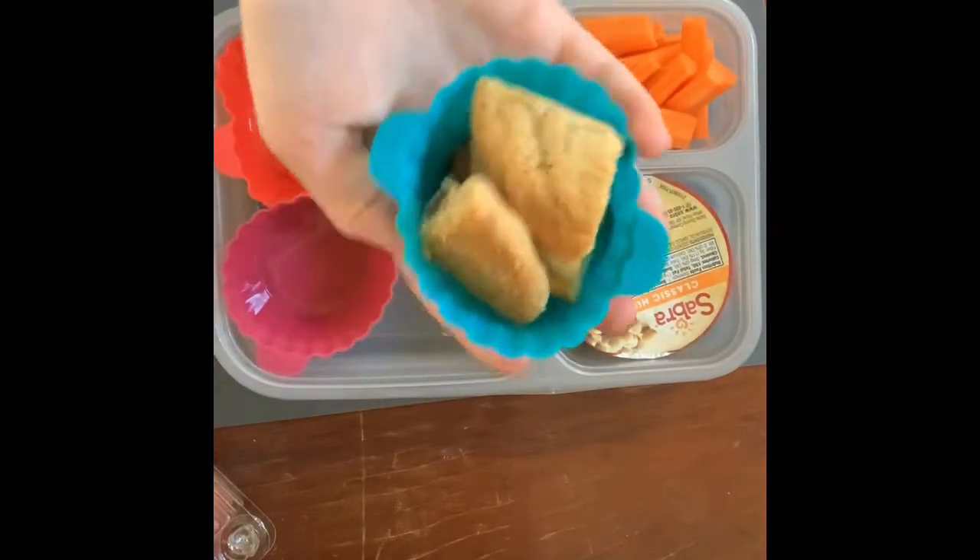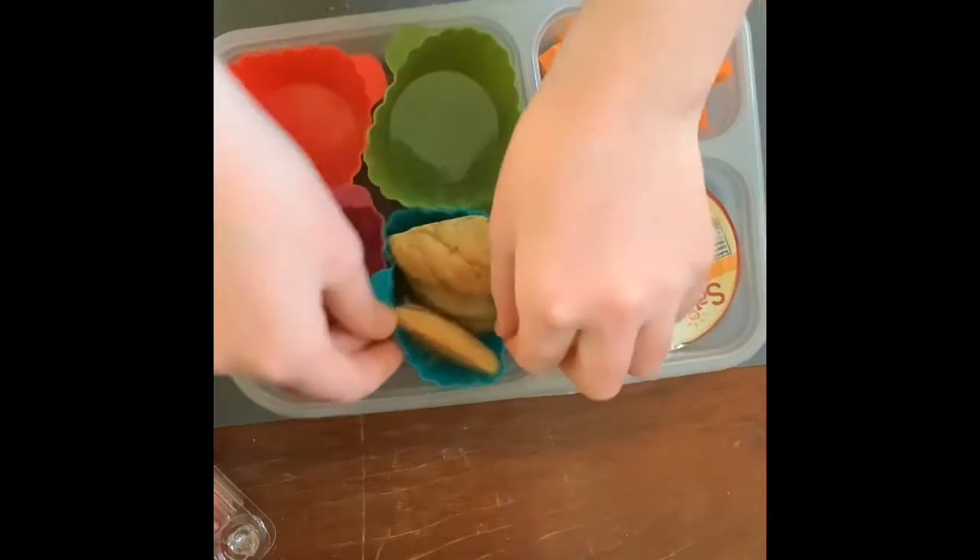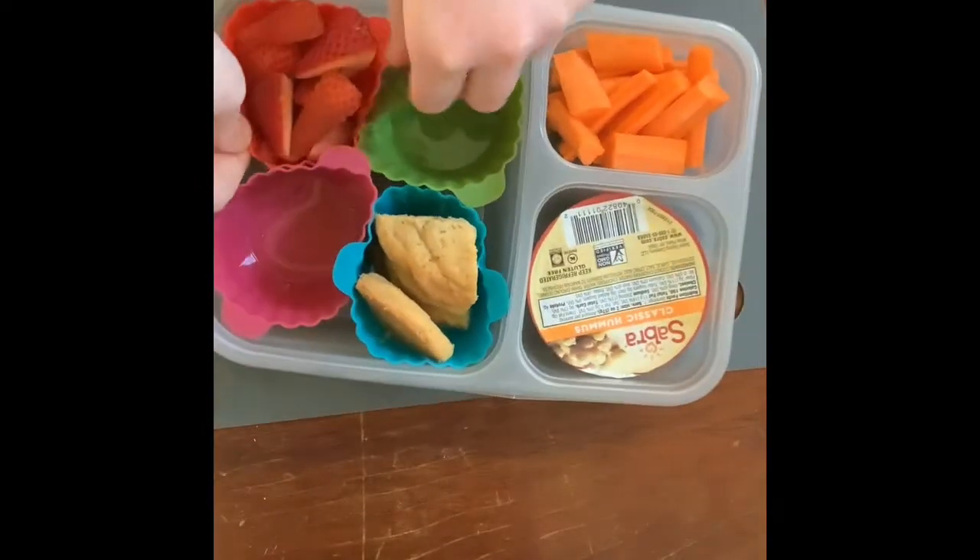I just have a homemade chocolate chip cookie that I cut into little triangles to make it fit better. We'll just add this right in here. I just have a couple of strawberries that I sliced up and put in here.